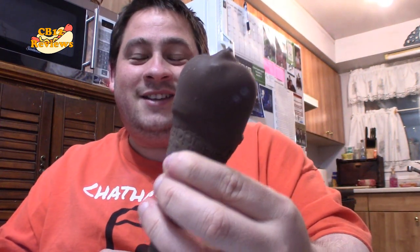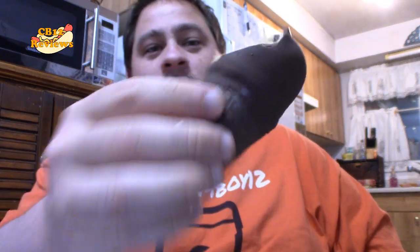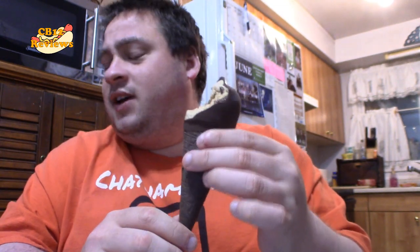We're going to have to crack into this and see what's in here. Rolo ice cream. See right in the middle, some of that caramel. The ice cream kind of tastes like a soft serve. I'm not sure if it's because I left it out a little bit before I started filming this review, but the ice cream is really good.